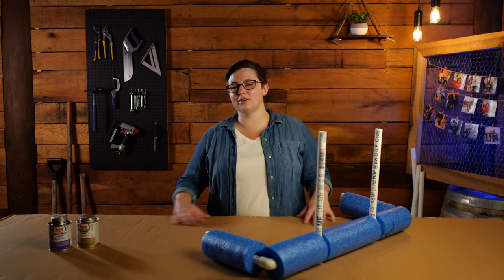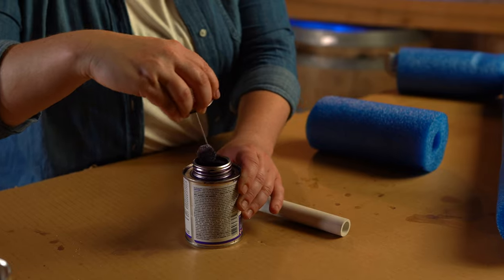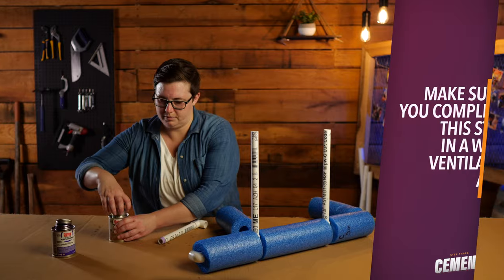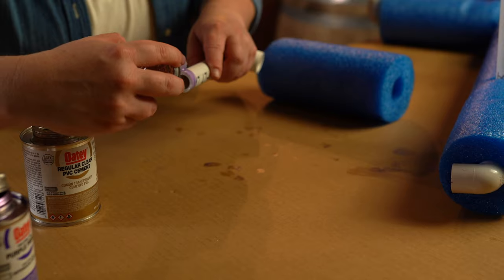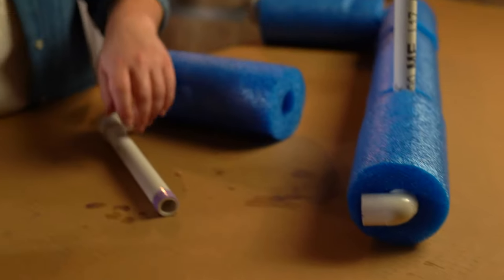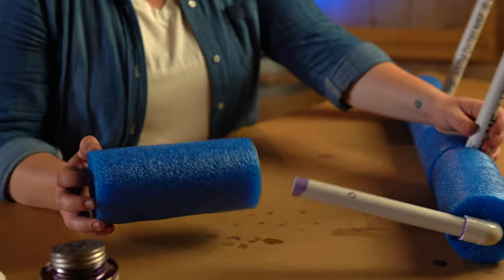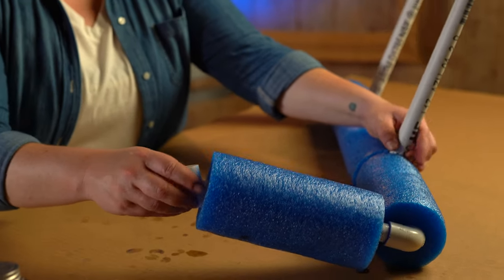This can get rather messy so I've put down a piece of cardboard. Let's get started. We're going to start off by priming our joint and our piece of PVC. We'll follow up with cementing the PVC and the joint. I'm holding these together to give an opportunity for the cement to dry. Before you cement the final joint into place, make sure you slide your pool noodle on. Now we'll prime and cement all of our joints.